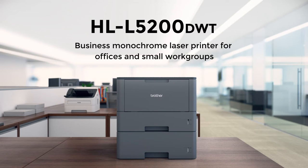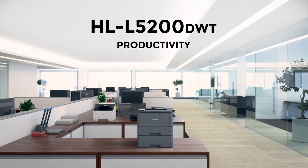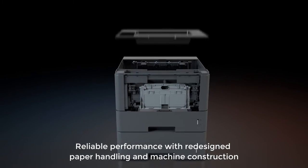The HL-L5200DWT, designed for business. Offering reliability, productivity, and cost-efficient output. You can count on reliable business performance through its redesigned paper handling and overall construction.